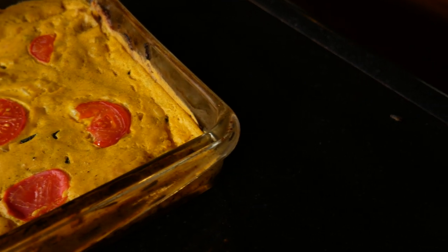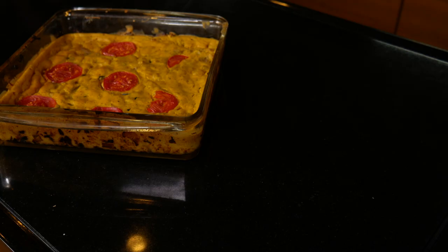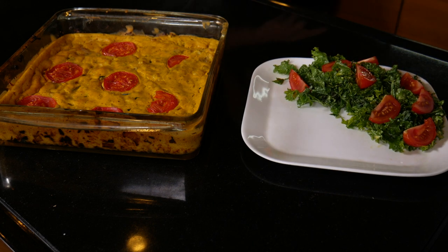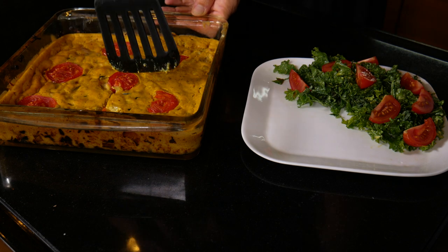With this quiche, I recommend that you wait 20 minutes to half an hour before you serve it, just so that it firms up a little bit and you can cut it and get it out of the pan pretty easily, just like you would with a quiche made out of eggs.